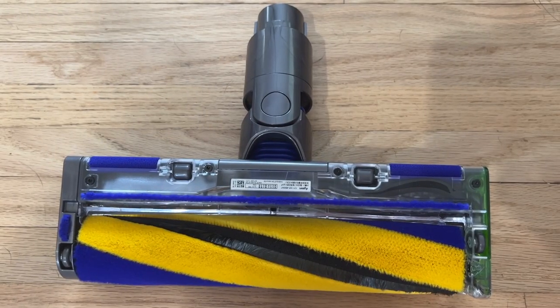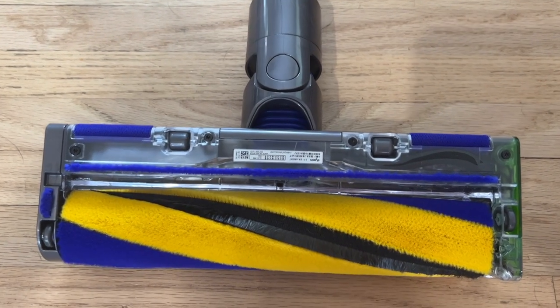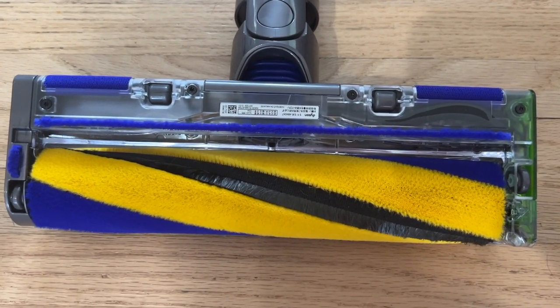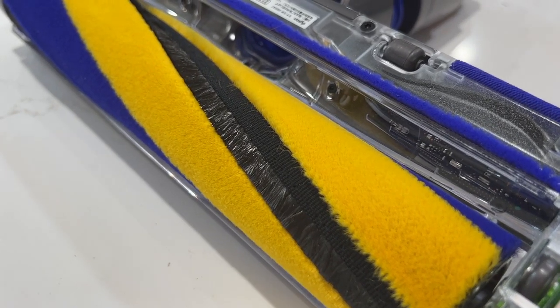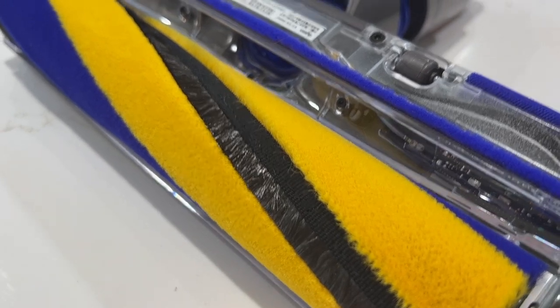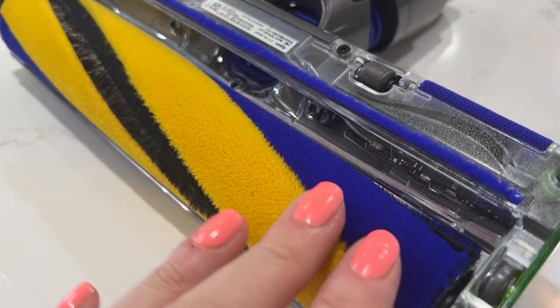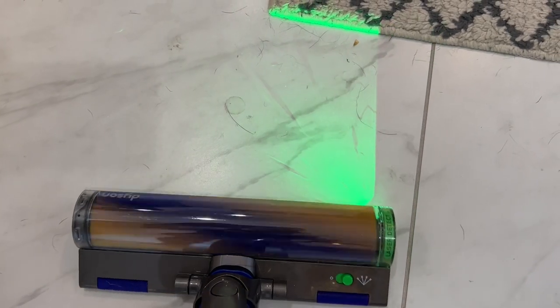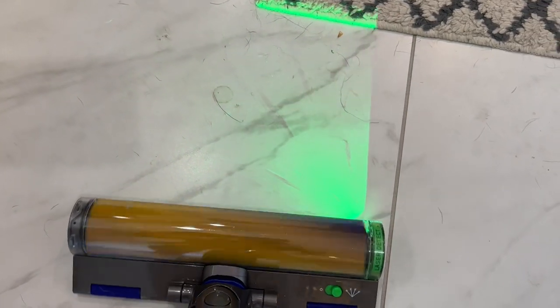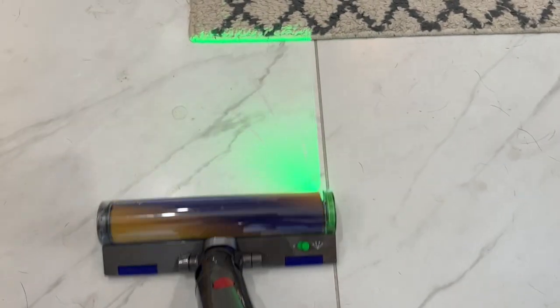Next up is the laser slim fluffy cleaner head. With its astronaut-meets-puppy-dog name, this brush sounds fun to use. It's padded and fluffy, made specifically for wood and tile floors. Those fuzzy rollers can trap and inhale fine particles of dust, thanks to anti-static fibers. This is also where the lasers come in — when powered on, the head emits a horizontal green light laser that shines across your floors, bouncing off particles so you can see them better.